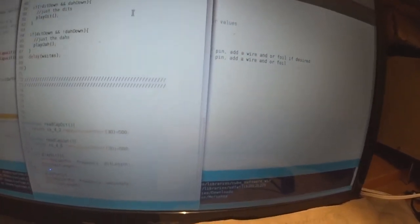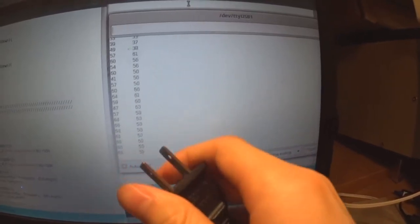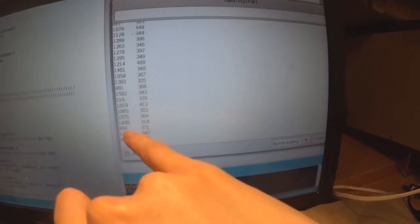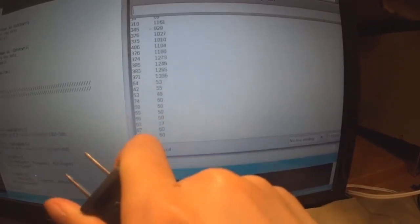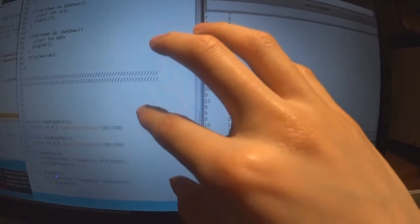I'm checking the capacitance value against a threshold of 500. On screen right now you can see the Arduino reading out arbitrary capacitance values on these two terminals. When I put my hand closer, the values jump, and when I touch one of the paddles it jumps up to around 1000. I can easily detect a touch by checking if these arbitrary units are greater than 500.